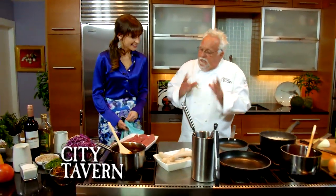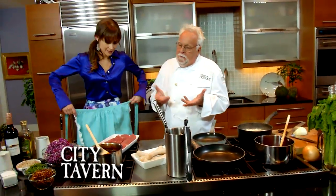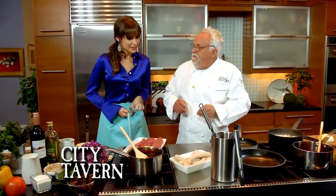Today I'm showing you two things that are best sellers in City Tavern, my restaurant. They come together easily. There's one tricky part on one — and this is the duck sausage.